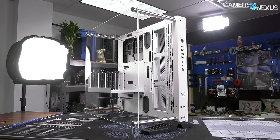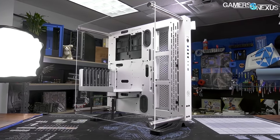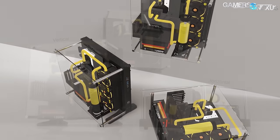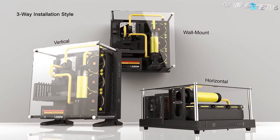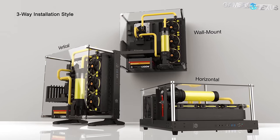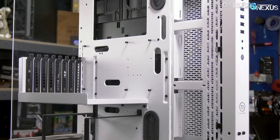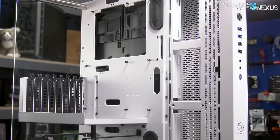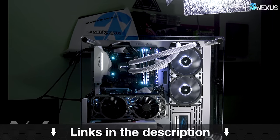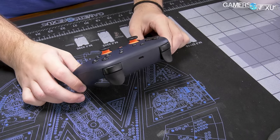Before that, this video is brought to you by the Thermaltake Core P3. The Core P3 is one of the most versatile cases on the market — it includes wall mounting hardware if a showcase is what you're after, but it can also run as a standing or horizontal test bench, making it highly accessible for modifying and overclocking hardware. The case includes tempered glass and an open-air layout for easy management and high visibility, offering a truly unique chassis for enthusiasts. Learn more at the link in the description below.